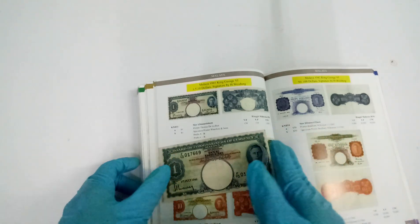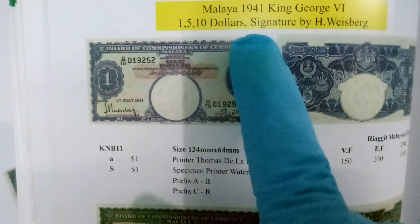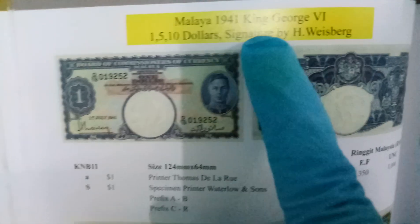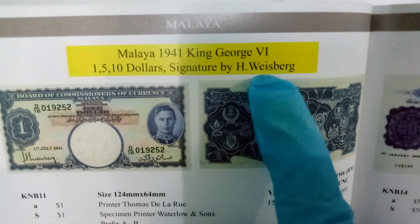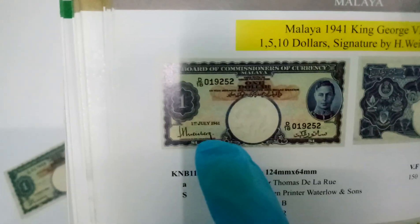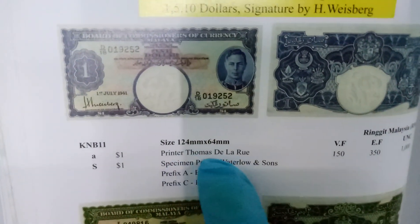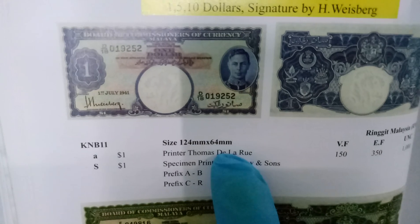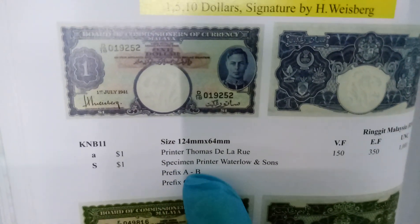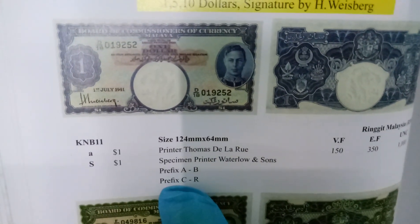The signature on the banknote should be signed by H. Westbrook — this is how his signature should look like. There are two printers: Thomas De La Rue, covering prefix A to B, and the one printed by Waterloo and Sons, which is from prefix C to R.